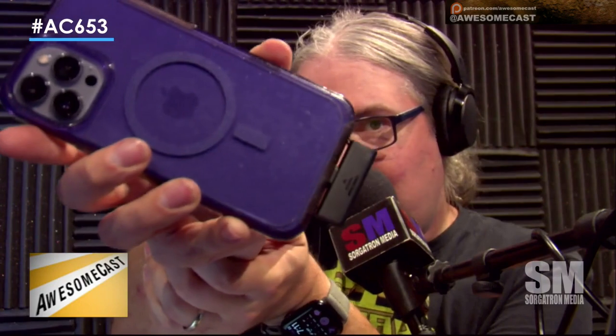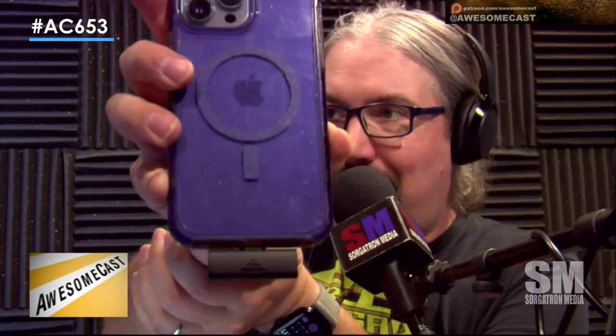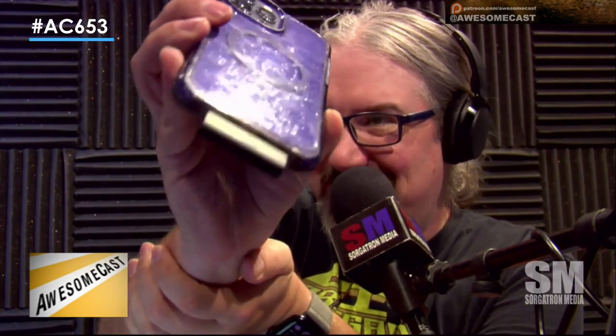The big test — and I think you'll be okay — is what happens when I have the really high-end OtterBox that I take on Baja. So that'll be the test. We'll play with that a little bit here in the near future.